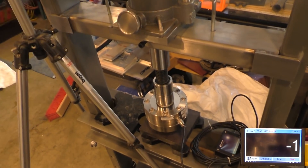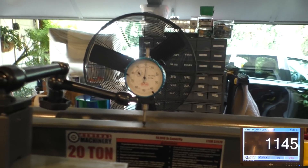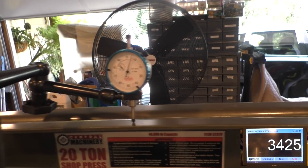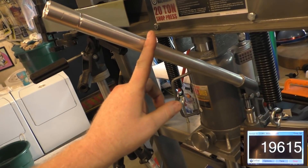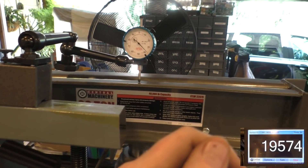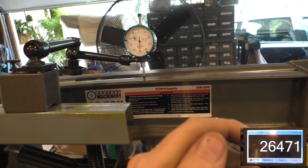We're going to start applying force and see what happens — the load cell has zero pounds on it right now and we're zeroed on deflection at the top bar. Making contact — there's our first thousand pounds. Already at 2 thousandths deflection at 1,000 pounds. Taking one full pull: 7 thousandths deflection at 3,500 pounds force. Hitting 7,000 pounds at 12 thousandths deflection. Now at 25 thousandths at 12,000 pounds. We're at about 37 thousandths deflection and 20,000 pounds force roughly, and 52 thousandths deflection at 26,000 pounds force or so.